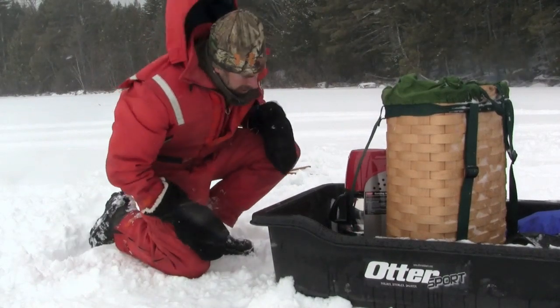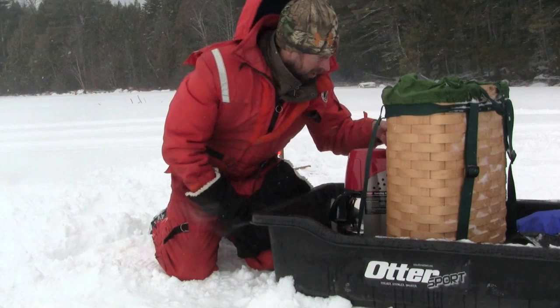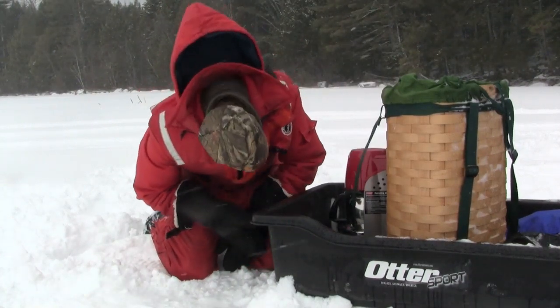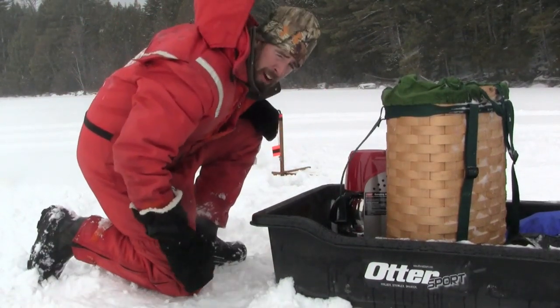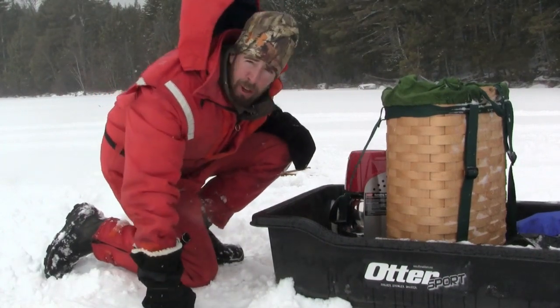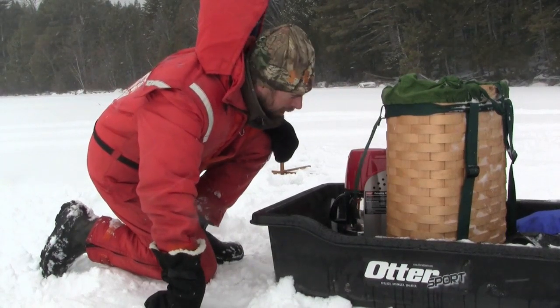We're almost finished now — coffee's almost done. Very little bit left, still percolating. Very, very good rig, especially considering the elements right now. This is quite breezy, quite cold, but as long as it's out of the wind, everything's absolutely fine.